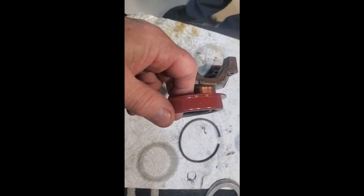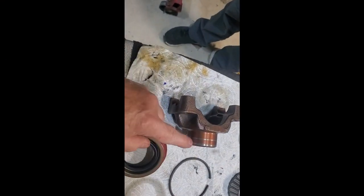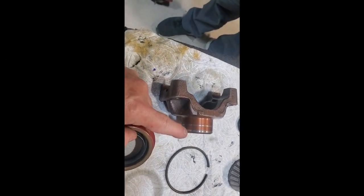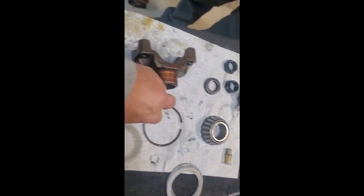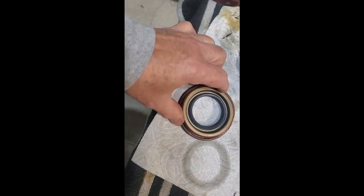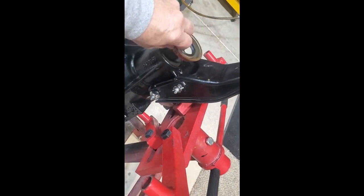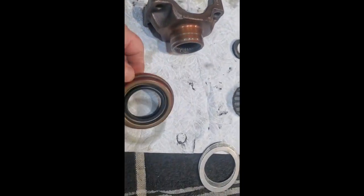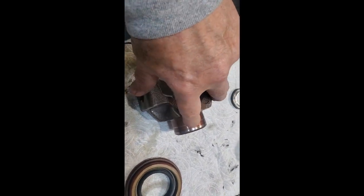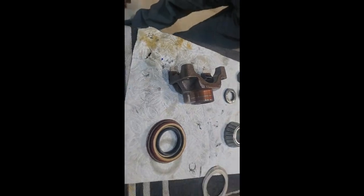We don't make the correct pinion seal anymore — it sticks out too far this way. If you look where it's been riding, it's right on the edge. So the trick is: take a piece of eighth-inch wire and put that around there. That way when you hammer it in, it's nice and perpendicular, and it'll bring the seal surface in about an eighth of an inch so it rides right there. That's what we're going to do.